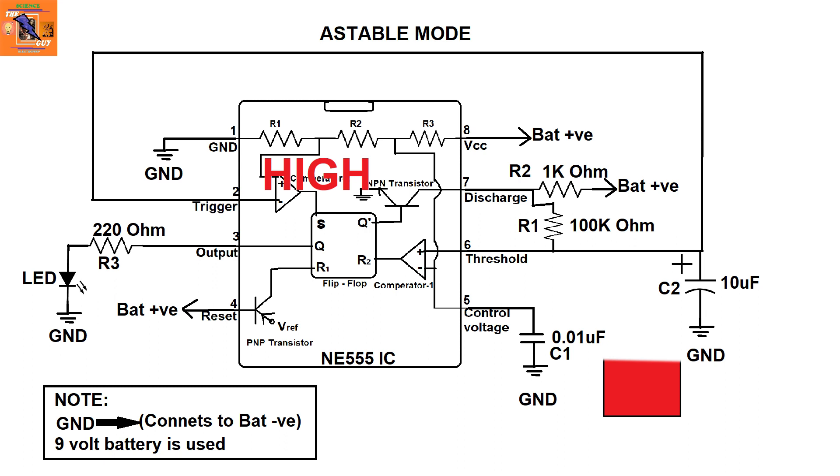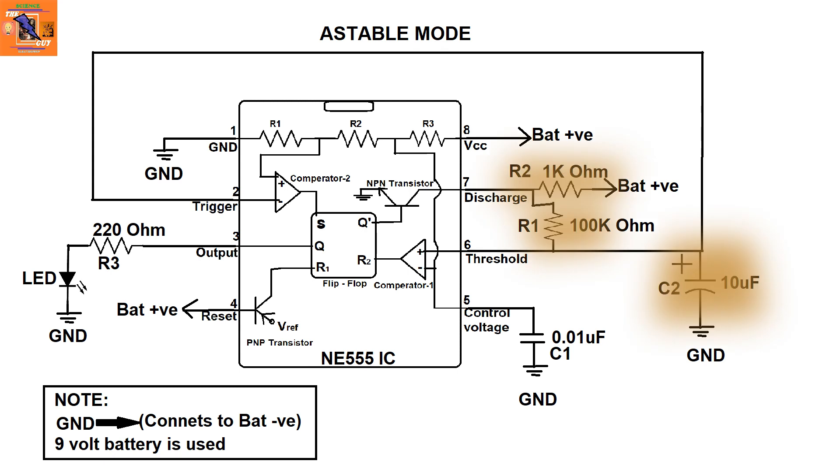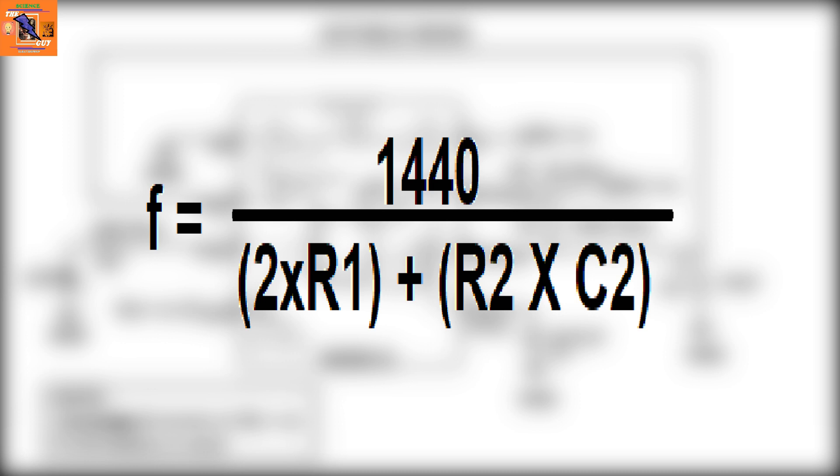When the capacitor falls below two-thirds of the battery voltage, comparator 2 goes high, making the output go high again. In this way, the output turns on and off repeatedly. To increase or decrease the frequency of the output, just change the values of the C2, R1, or R2 components. The frequency is given by this formula, where R1 and R2 are in kilohms and C2 is in microfarads.